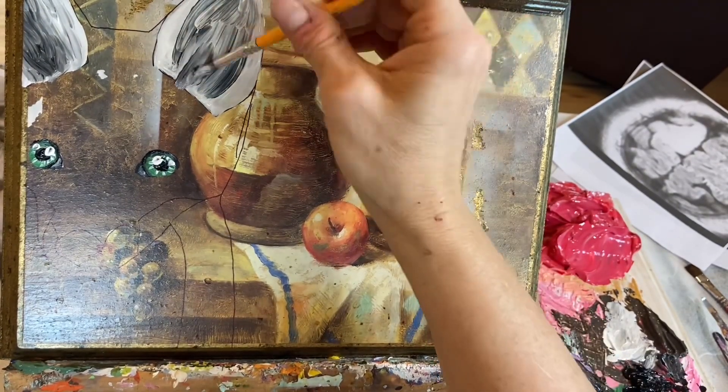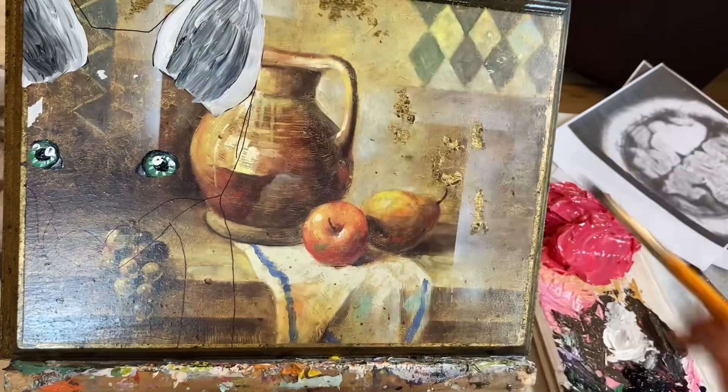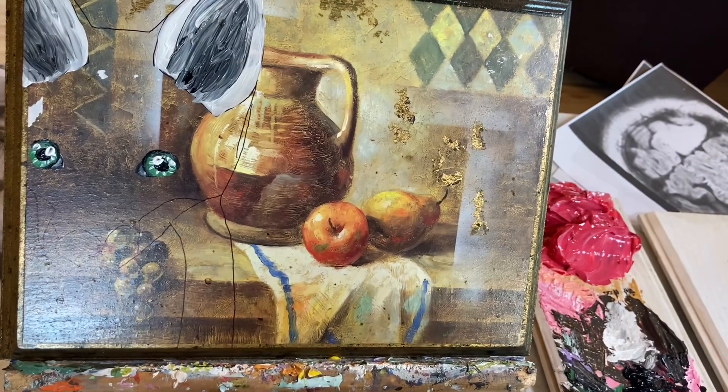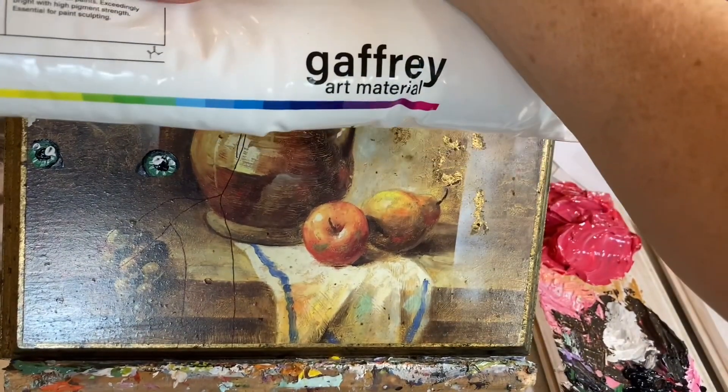I did the white paint for the ears and I'm coming in with some black to add some wispy shadows that are hair-like.